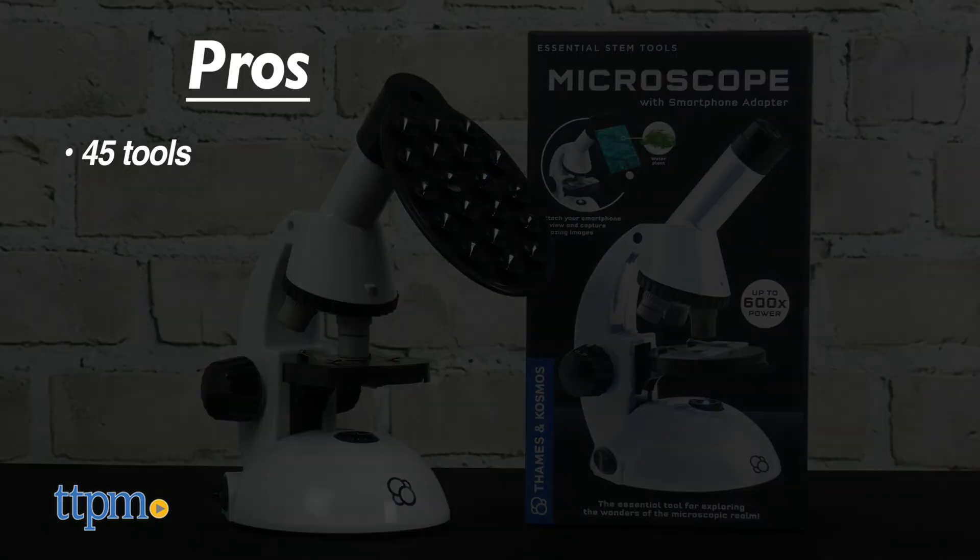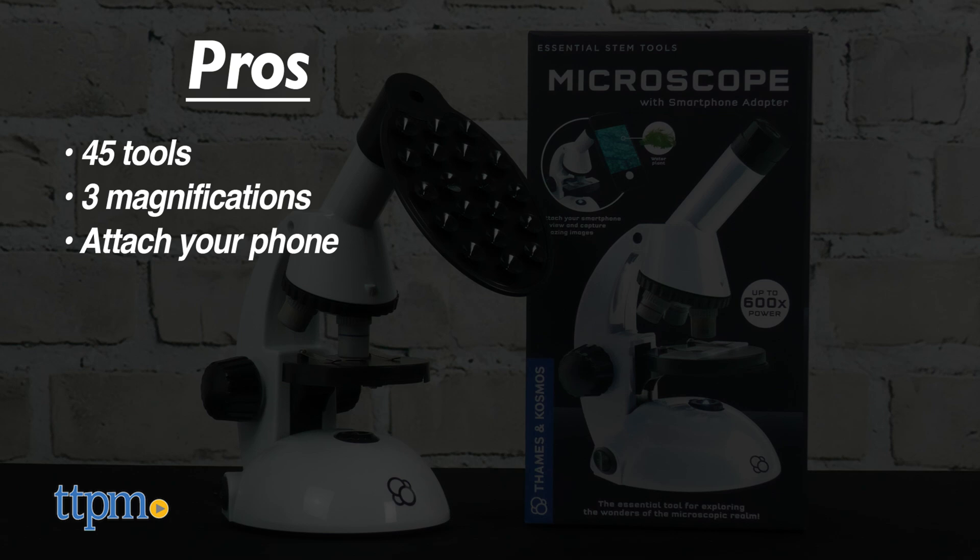The pros: it comes with 45 tools, has three magnifications, you can attach your phone and take pictures of what you see, and it introduces an essential STEM tool to kids.